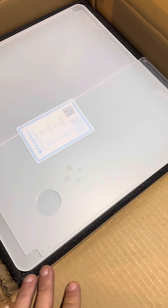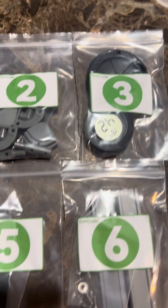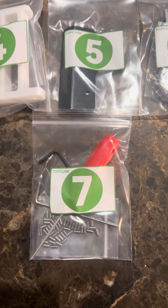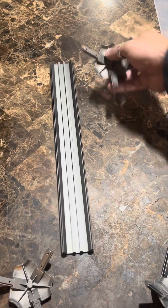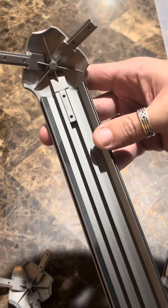Here are the acrylic plates that go all over the enclosure. It comes with six total — two for the front door and four for the other sides. Here are all the baggies with the pieces. Like I said, these aren't specifically in order, so make sure you're grabbing the right pieces from the right bag. All right, let's get to it.